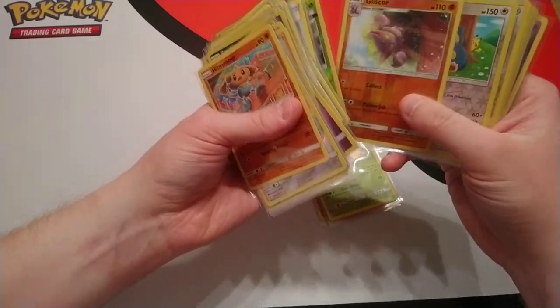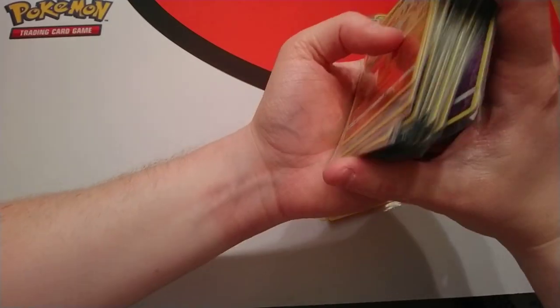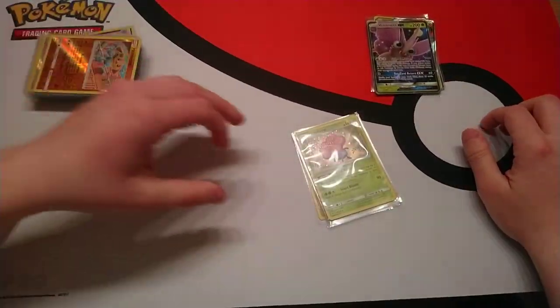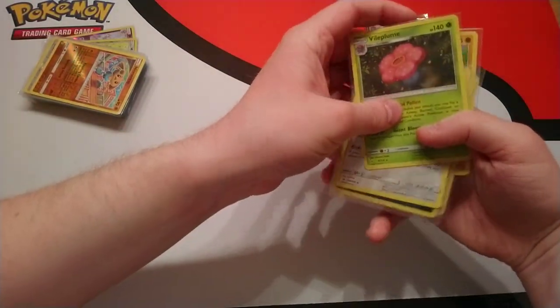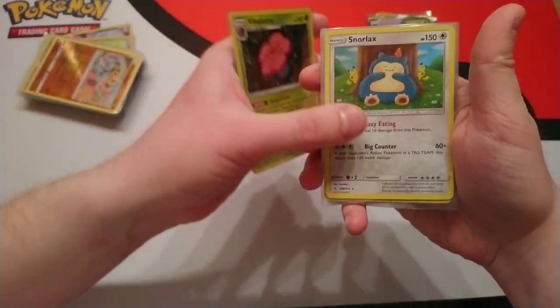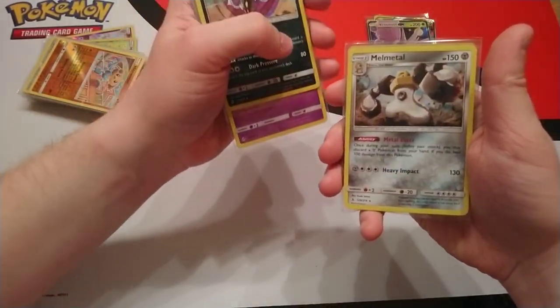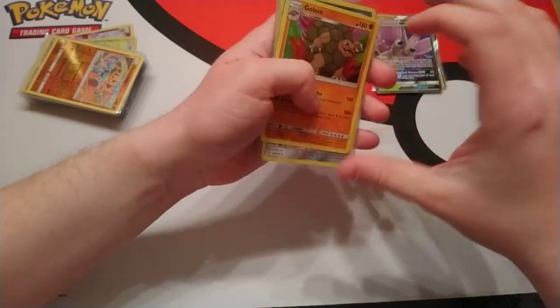Sum of four, sum of eight — that's how averages work. There's no rhyme or reason to it, that's just the way it goes. So here are our holo rares: Vileplume, Snorlax, Spiritomb, Mew, Malamar, Melmetal, and a Golem.